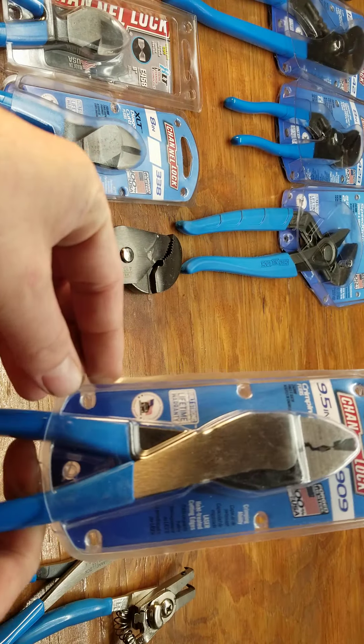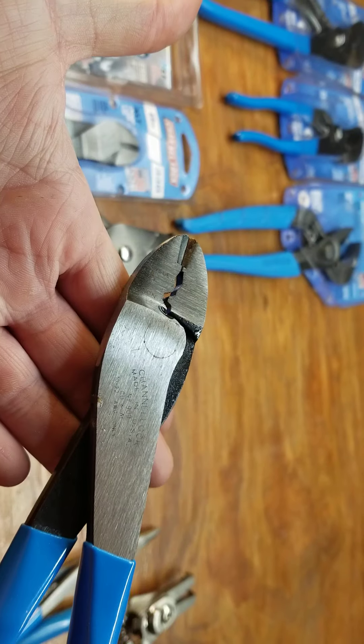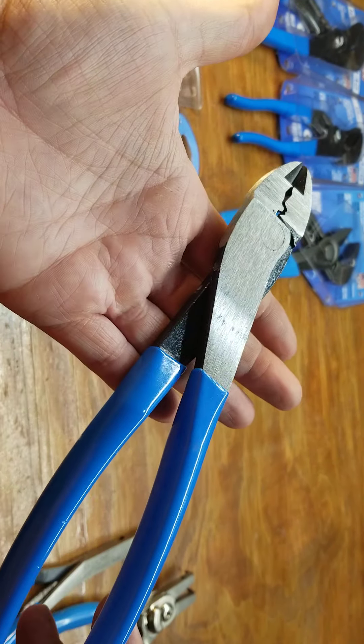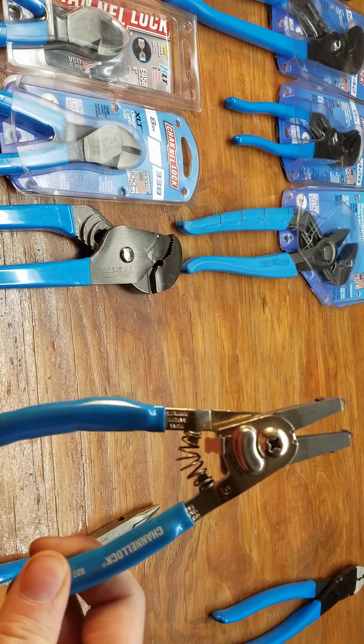Got these at the flea market so they were a pretty good deal — they're 909s, crimping pliers. I don't really do a whole lot of crimping but I didn't have them.